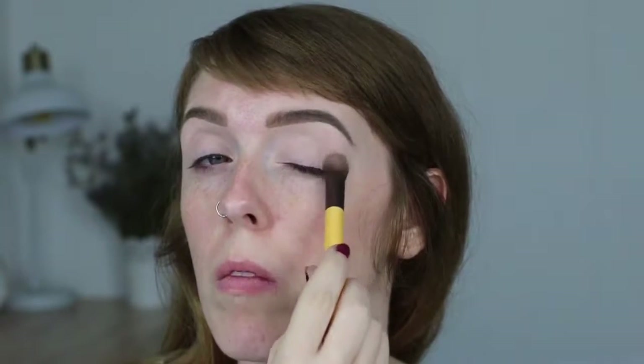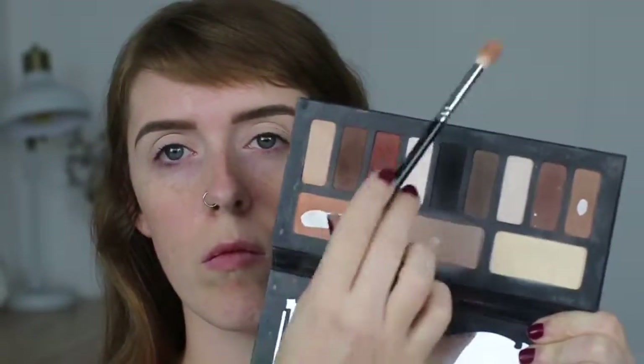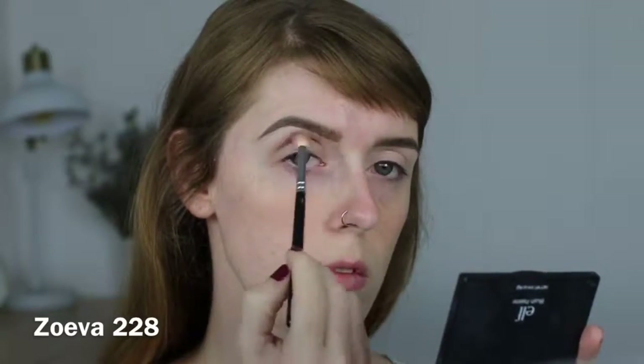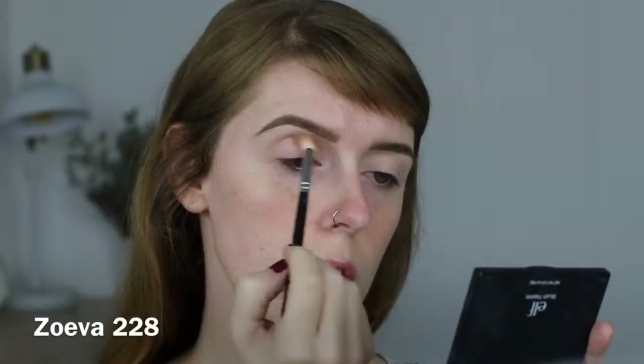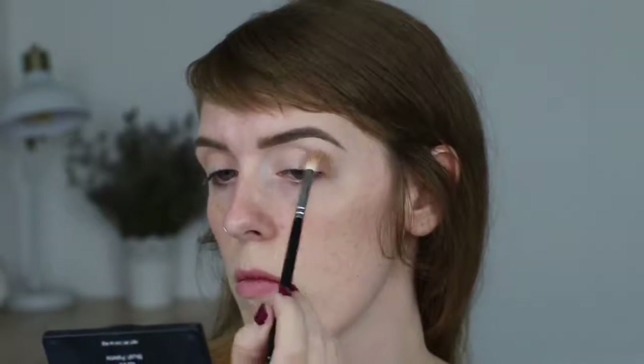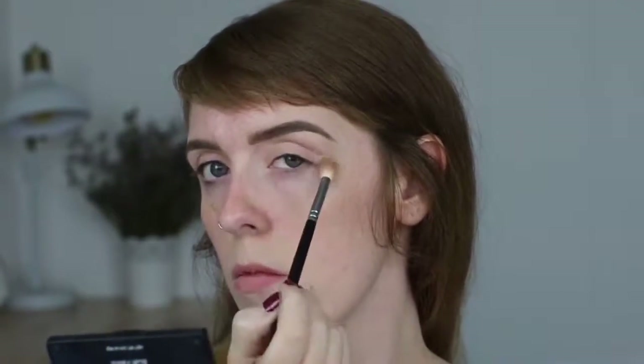I'm setting the concealer in place to make sure that nothing creases and also to prepare for shadows to go on top. If I didn't set the concealer, the colored eyeshadows I put on my lid would be really hard to blend out because they would stick to the tacky base of the concealer. It always helps to set your concealer with a skin-colored powder first. Now I'm grabbing a peach-colored shadow on a big fluffy blending brush and placing it above my crease, blending it down — this is just my transition color.